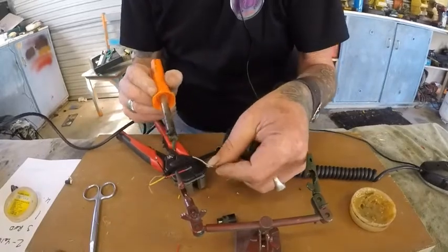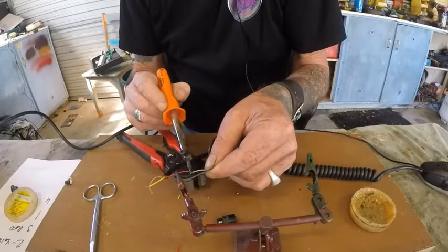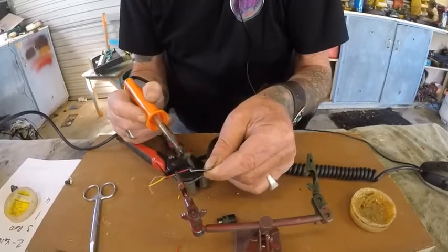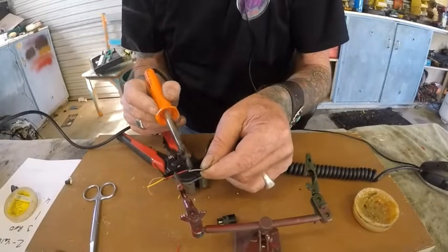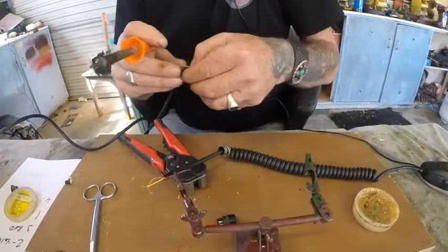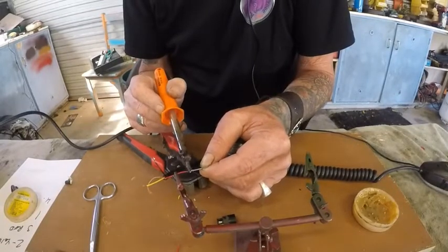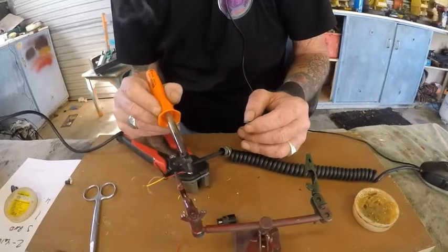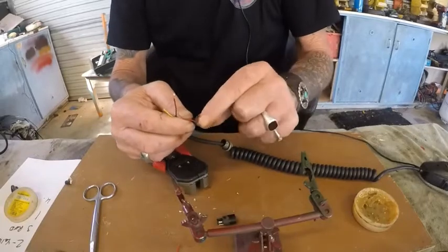Some have flux in them, some don't. One done. That solder is not taking to that wire at all. I'll try this one to see if it's better. There we go, a little bit better — that's much better. So I've got two lots of solder and one lot is not as good as the other.